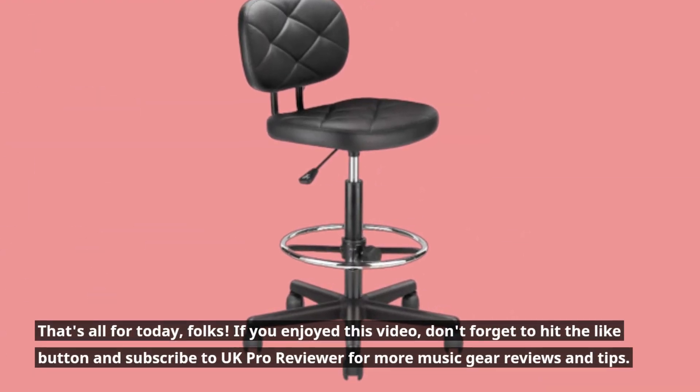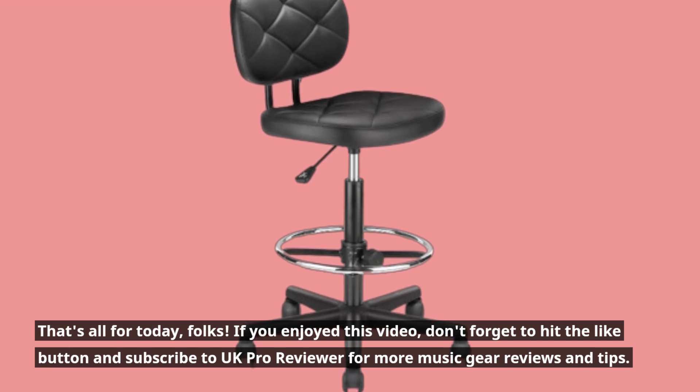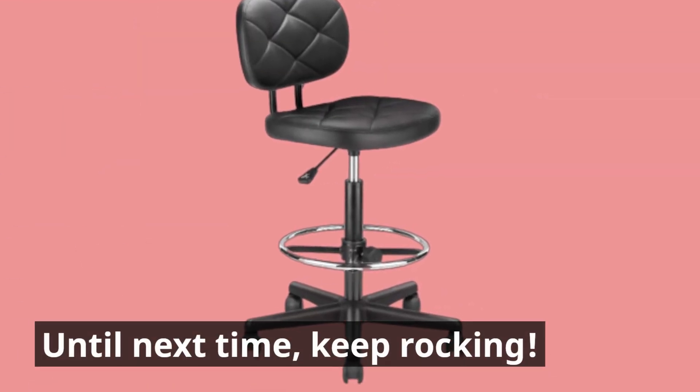That's all for today, folks. If you enjoyed this video, don't forget to hit the like button and subscribe to UK Pro Reviewer for more music gear reviews and tips. Until next time, keep rocking!